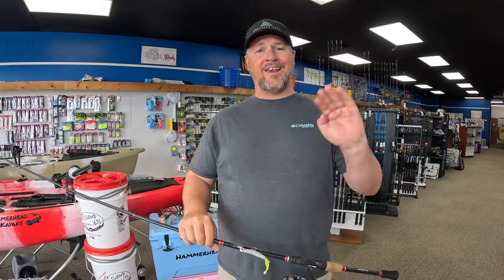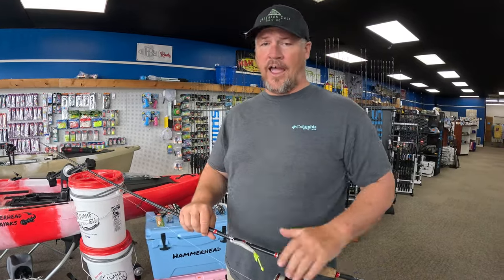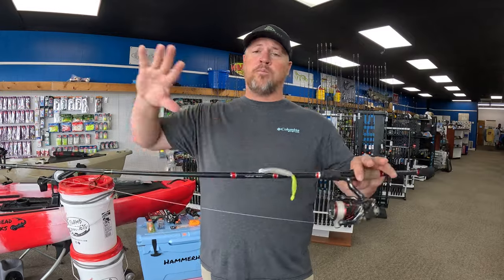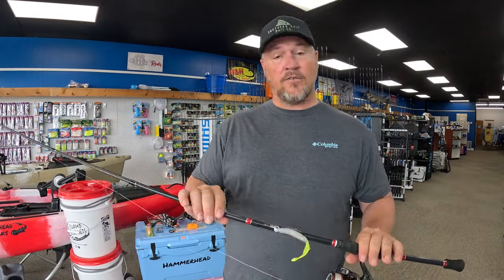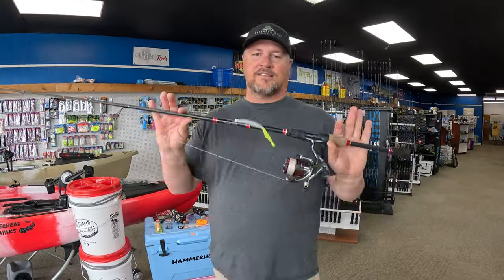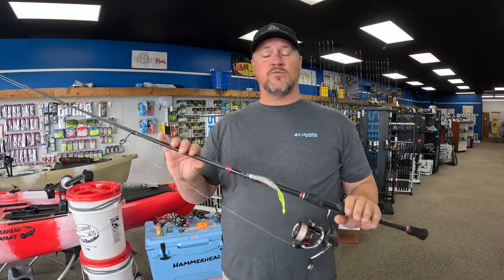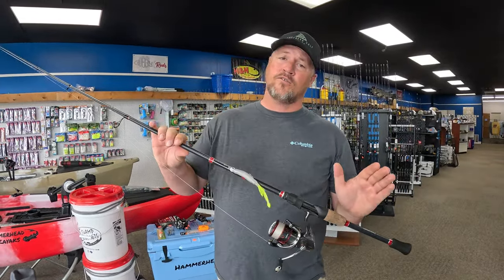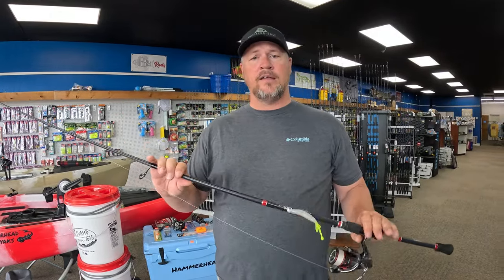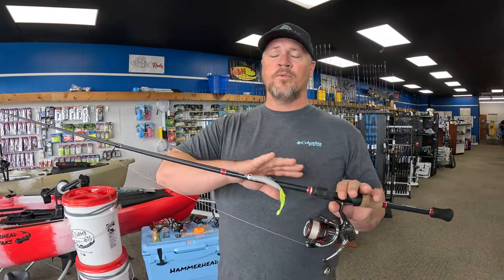You want to look at your length, your power, and your action. For an all-purpose inshore rod, seven foot is kind of the sweet spot — seven foot does a lot of stuff. You can get rods up to seven-six or down to six-nine, but seven foot just happens to fall right there in the sweet spot. For length, look around seven foot.